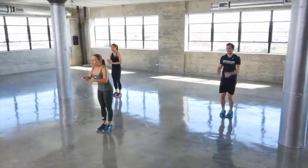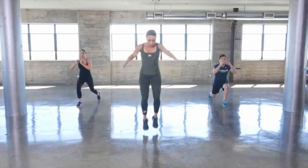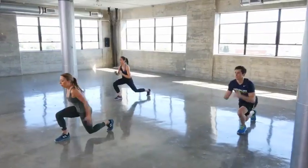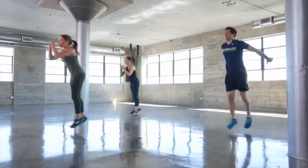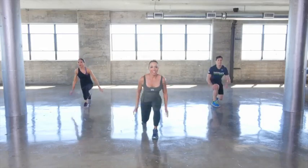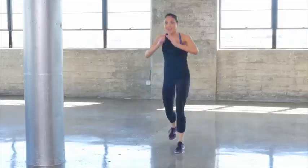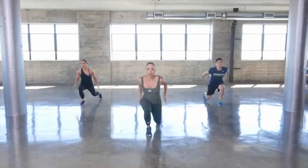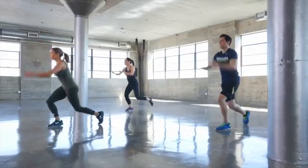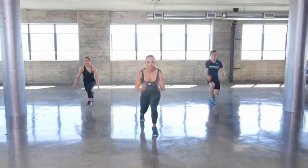Next move, we're going to do a full jump — down we go, full jump. This is our power move. You'll start feeling it in your quads; use your arms to help you drive up.